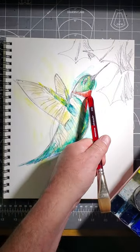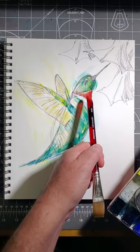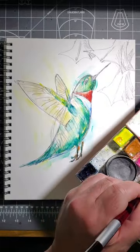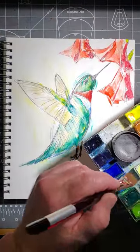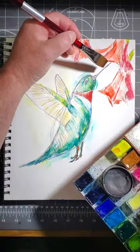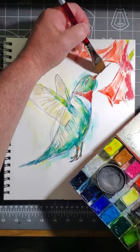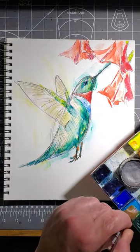Let's give him some red flowers. We use some red there, and whenever we're painting, we try to use colors in multiple places around the painting, not just in one spot. So we'll get some more red flowers here. We've got to do his beak too — the beak is very dark. We'll do it like we did the feet.